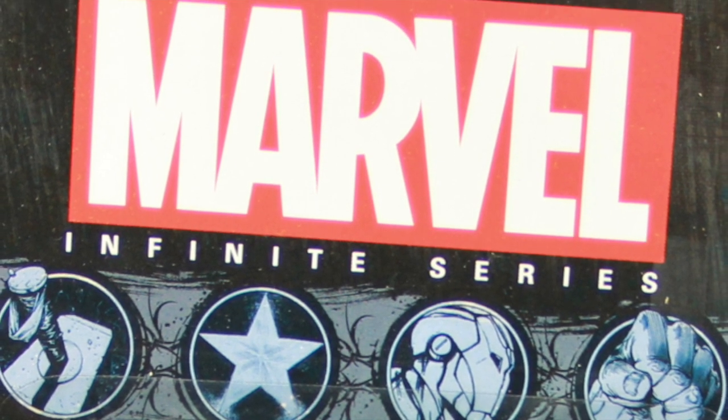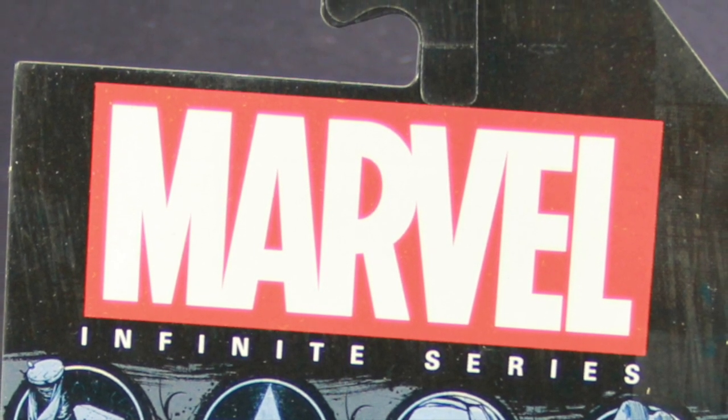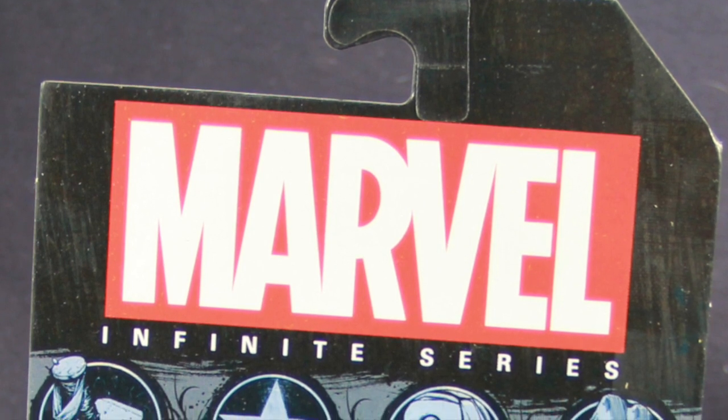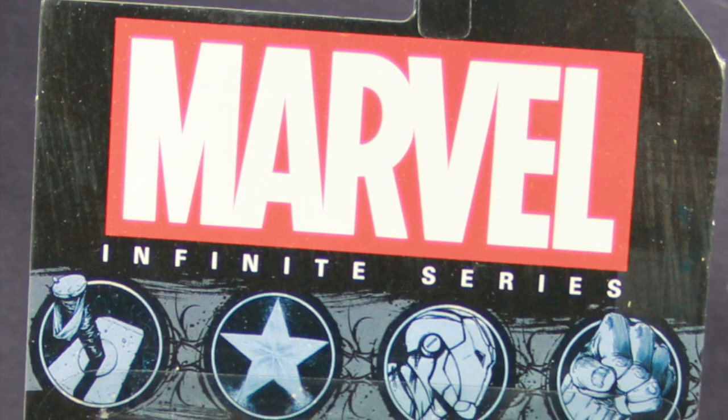This new Infinite Series is basically just a rebranding of Hasbro's Marvel Universe line. Same type of figure construction we saw on that line, same scale, just a new name and new type of packaging, which is very generic. As you can see here, the packaging looks basically the same for all the figures in this line.